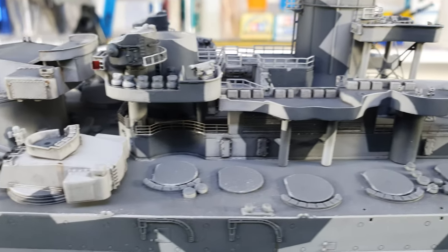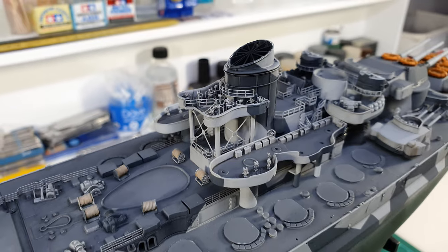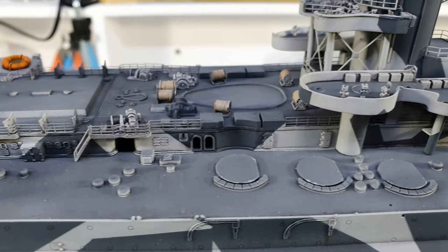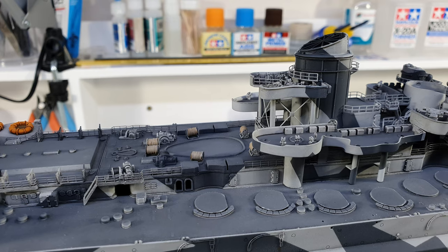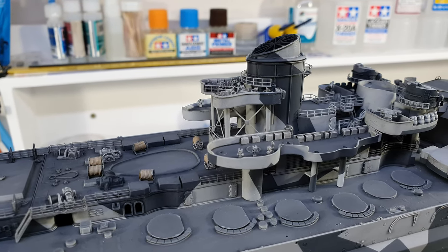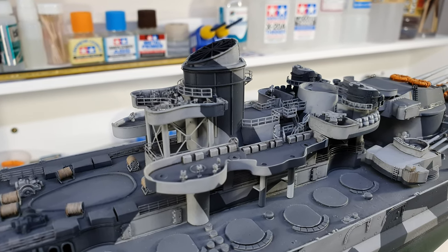So that is where I'll end this video. The railing hasn't been sprayed in a matte coat yet and there is super glue on it so it is still a bit glossy. The reason for that is I'm going to have to do a spray later on, so there's not much point in doing it now — it's just wasting paint. In the next video I'll continue by installing the bridge and the upper parts of the superstructure. Hope to see you then. Thanks for watching.